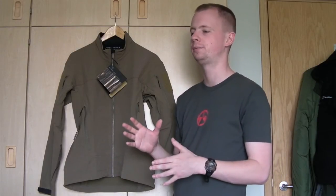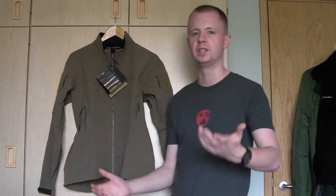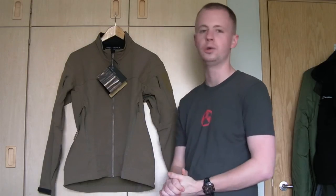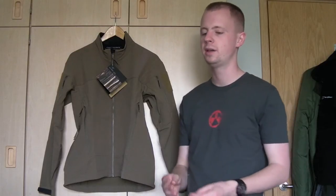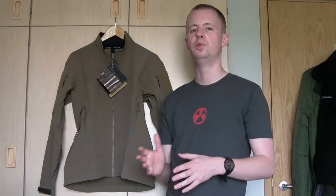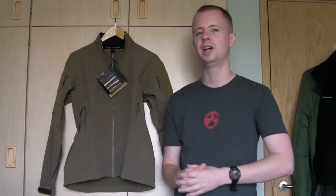It's their military-branded gear line — Velcro on the sleeves, tactical colors, multicam and grey and stuff like this. Arc'teryx is a well-known Canadian-based company that started off in mountaineering gear, very lightweight and very high quality. They've since moved into the military side of things with their LEAF line, and this is one of their many jackets.